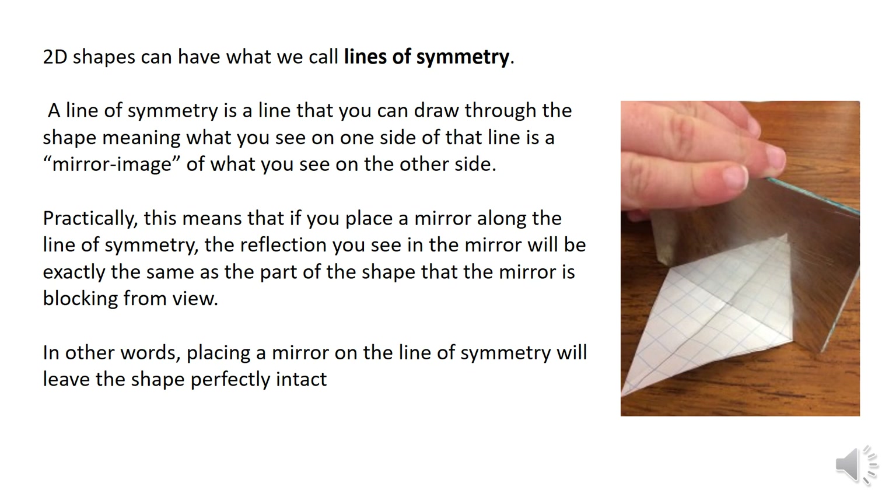Lines of symmetry. 2D shapes can have what we call lines of symmetry. A line of symmetry is a line you can draw through a shape, meaning that what you see on one side is a mirror image of what you see on the other side. Practically, if you were to put a mirror along the line of symmetry, the reflection you see will be exactly the same as the part of the shape the mirror is blocking. In other words, placing a mirror on the line of symmetry leaves the shape perfectly intact.